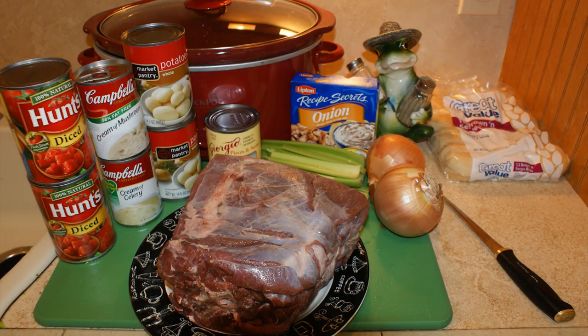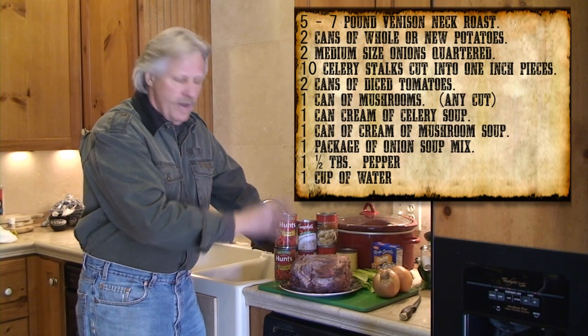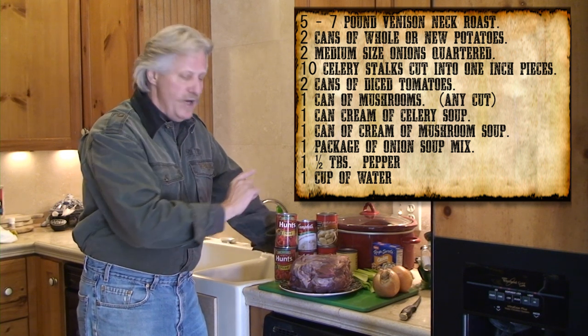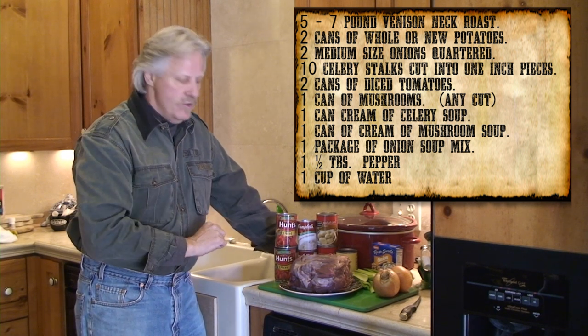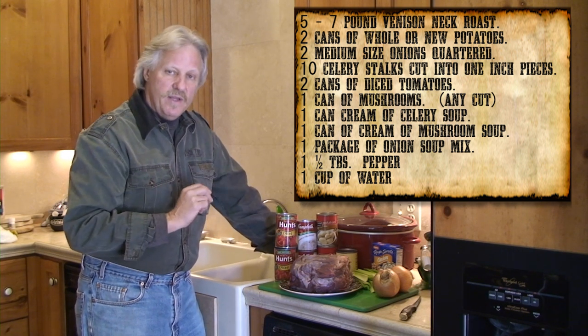Let's go over the ingredients you'll need for this recipe — it's very quick. We've got a five to six pound neck roast of a deer, a couple of cans of diced tomatoes, a can of cream of mushroom soup, a can of cream of celery soup, a couple of cans of baby potatoes, a can of mushrooms, some fresh celery, two onions, a packet of Lipton onion soup mix, and some salt and pepper to taste. Let's get this put in the crock pot.